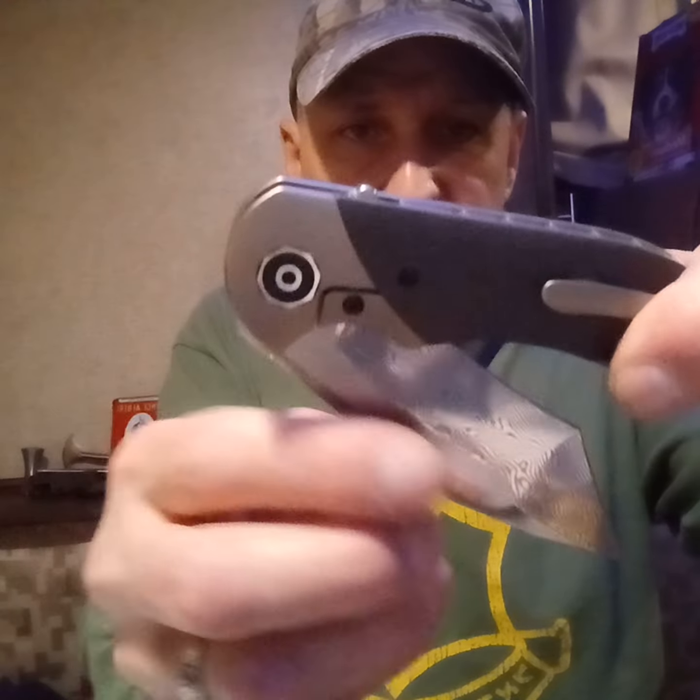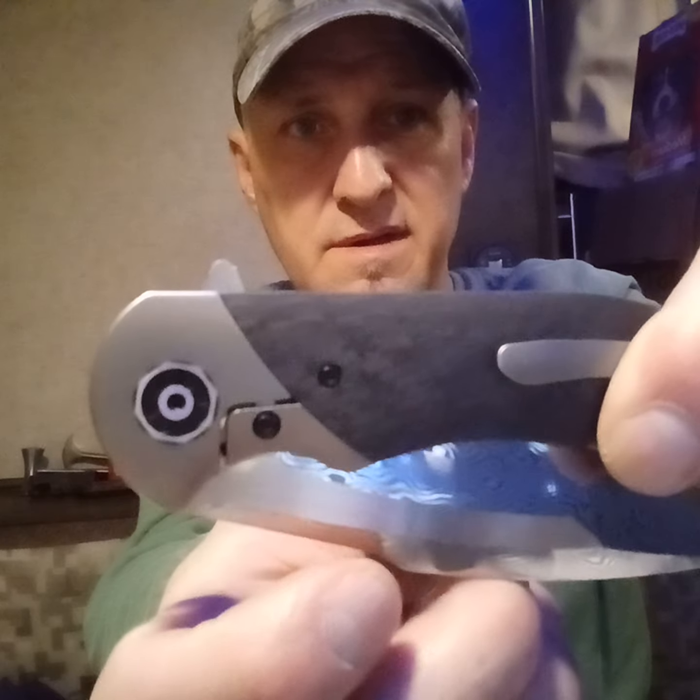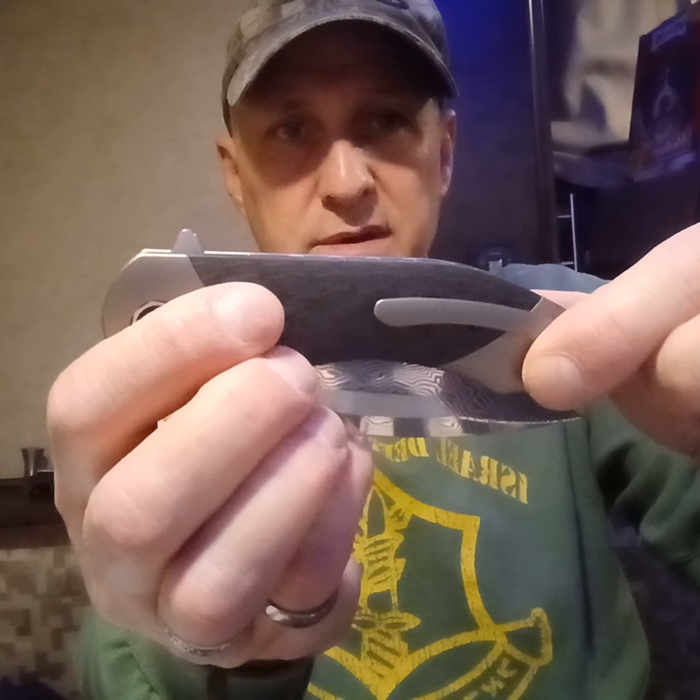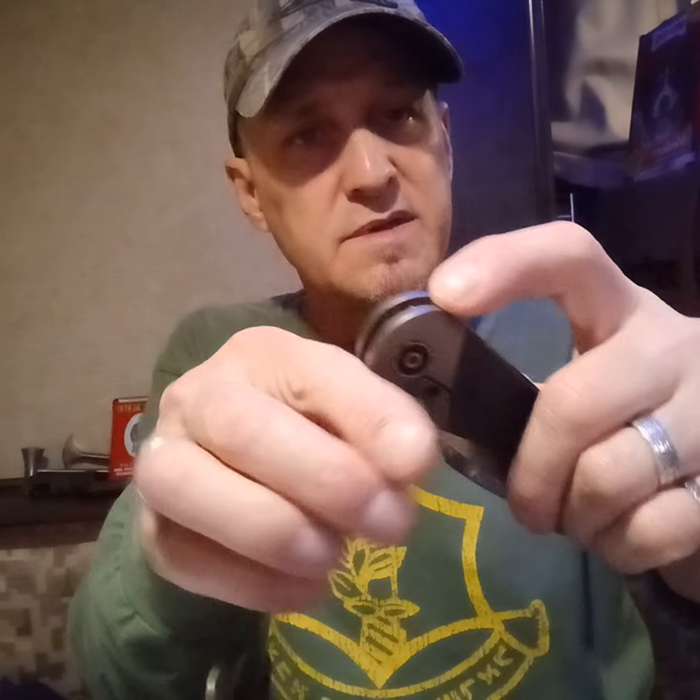Another thing I wanted to show is the detent - it's so nice. It's a really good detent, I love it. Just a good action. You can flip it out but it's still in there solid. Just a good knife - it feels good in any position that you hold it. In a pull cut not so much, but everything else - mostly the hammer grip I think is what it's designed for. It does feel good.